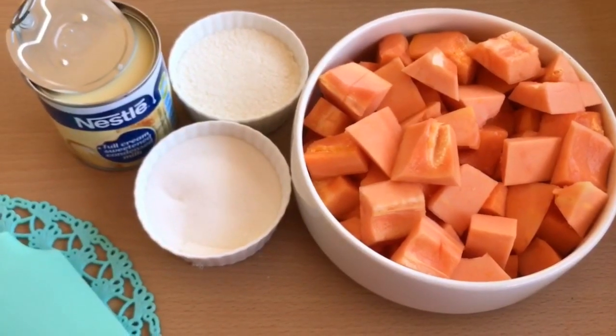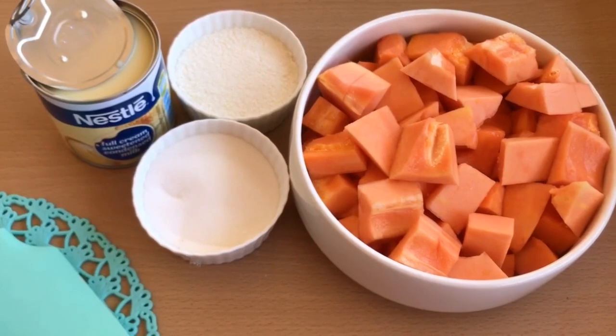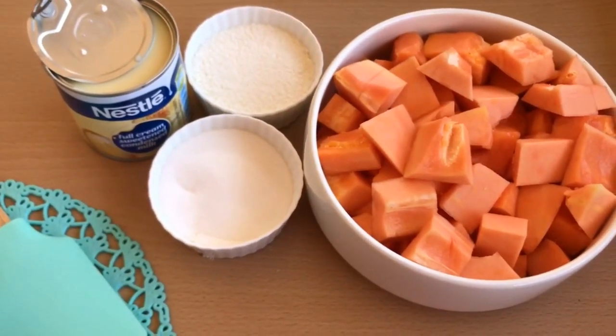For the papaya pudding recipe, we need diced papaya three cups, condensed milk half cup, and three tablespoons of sugar.